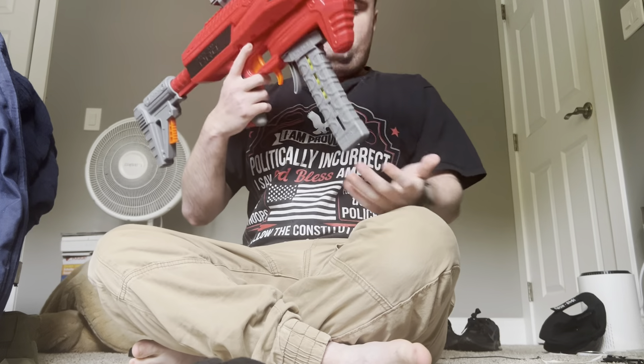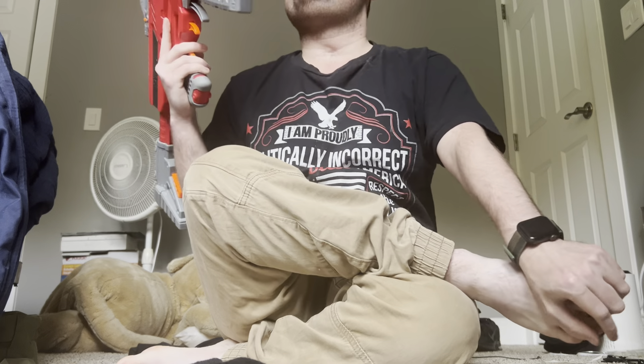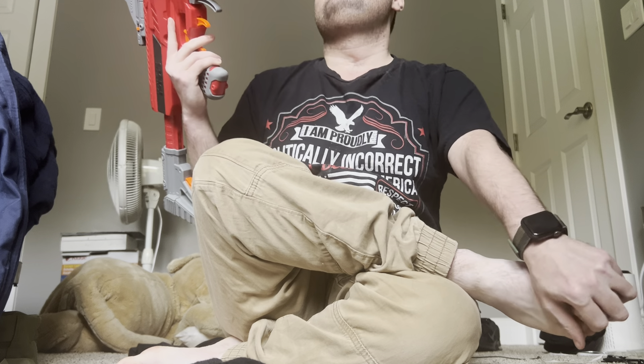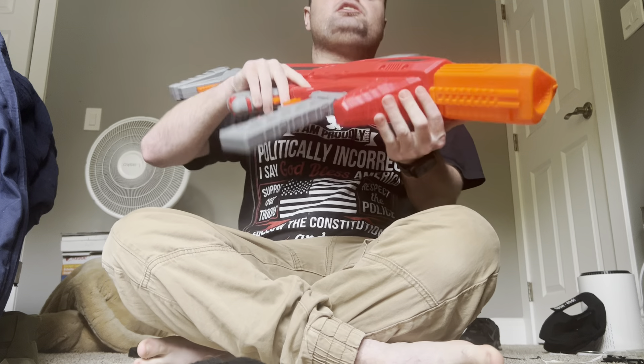I have another video out right now. This is the DartZone MK 2.1 — no, this is the DartZone MK 4.4.3. This is really good.